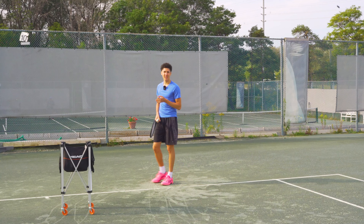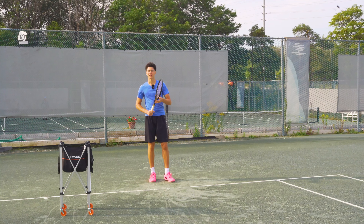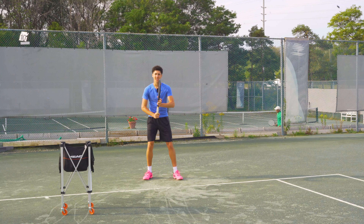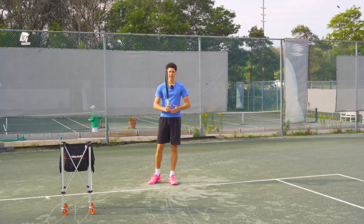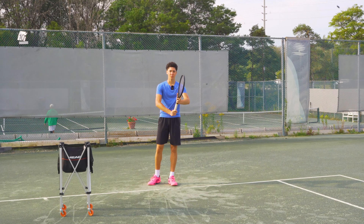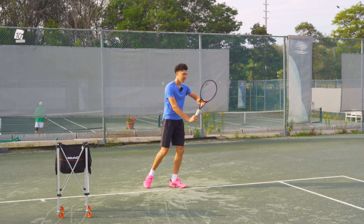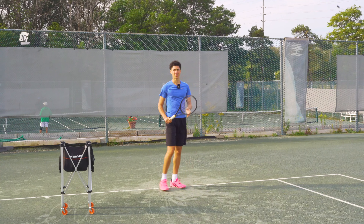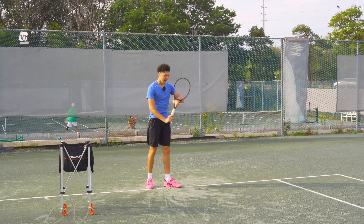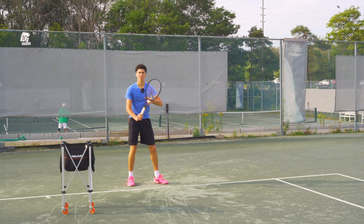Now on the backhand it's going to be the same thing. I have a one-handed backhand so that's what I'm going to use for this demonstration. We keep the racket in line with our belly button, we keep our elbows away from our body, and we set up like a volley — it's a half setup and a full swing. I'm not going to take my racket past my belly button, and from here I'll show you the swing.